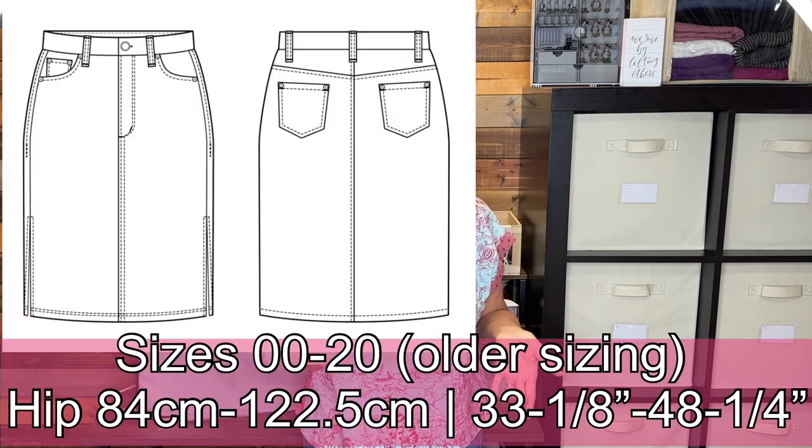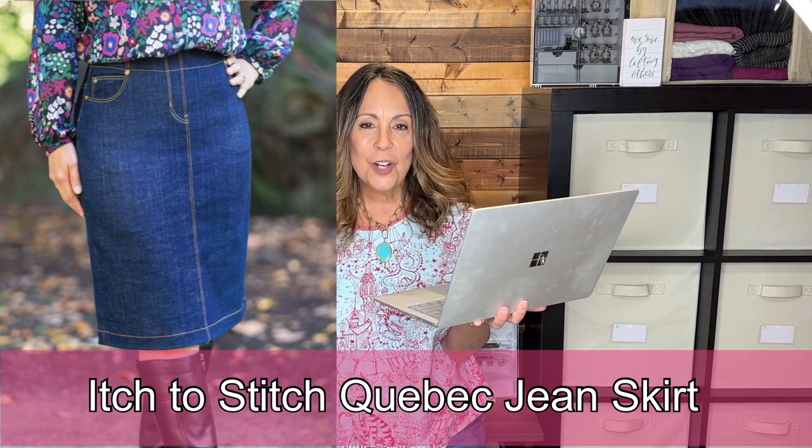The Itch to Stitch Danube Jean Skirt is a slim-fit straight skirt with side slits — though I would move those side slits to the front for a more current look, but you do you. It has five pockets, a fly front zip, back yokes, optional rivets, and sits at your natural waistline.